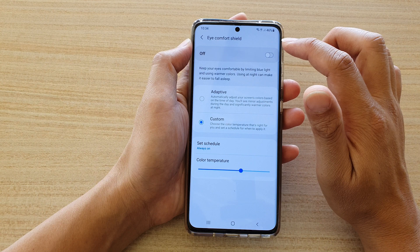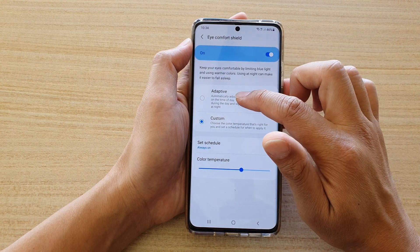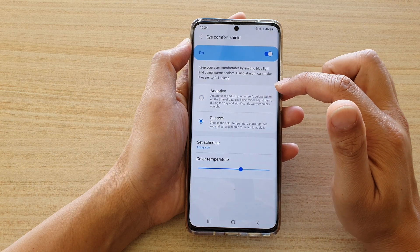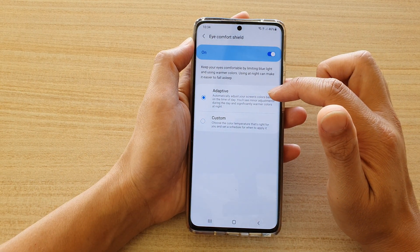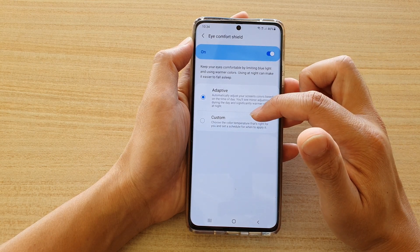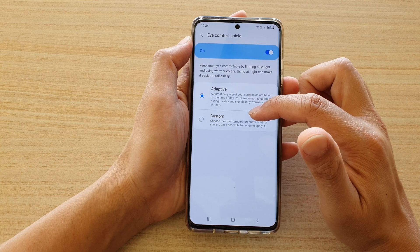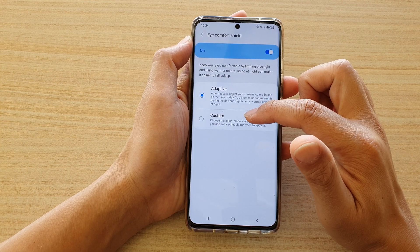Make sure you tap on the switch to turn it on. Once it is on, you can choose Adaptive or Custom. For Adaptive, it automatically adjusts the screen color based on the time of day. And for Custom, you can choose the color temperature that's right for you and set a schedule for when to apply it.